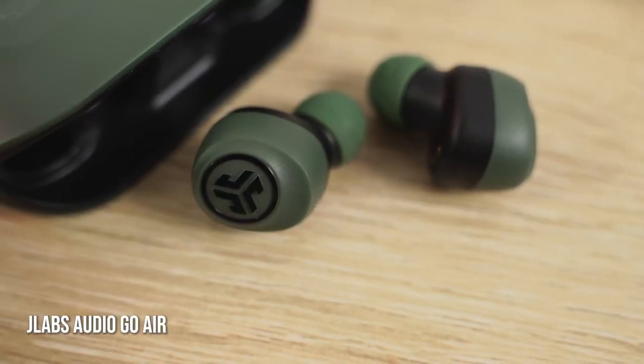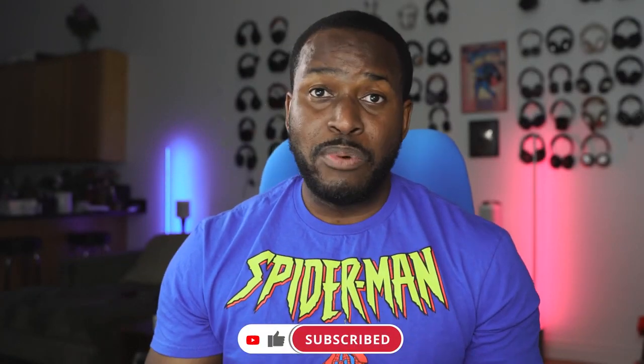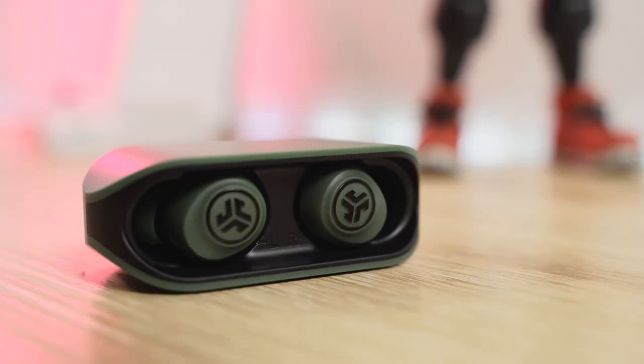The very first pair are the JLab Audio Go Air. The Go Air are $30. What I like about them is first of all, the design is pretty slick — a really nice and simple case. The earbuds also fit really well and they come with some really solid battery life: 20 hours within the case, five hours with the earbuds, so that's almost standard industry for $30.